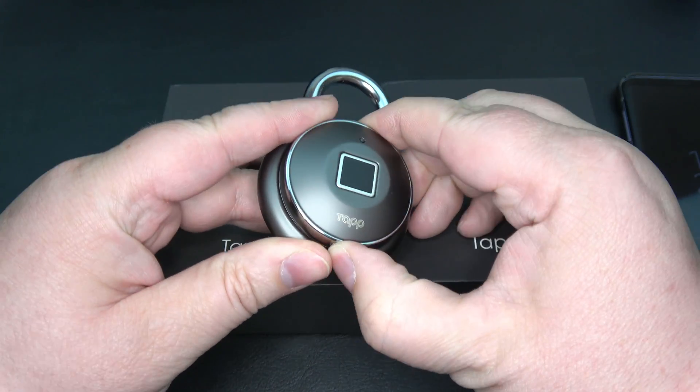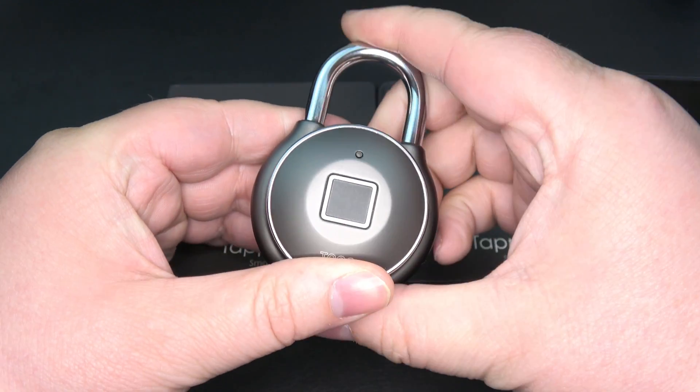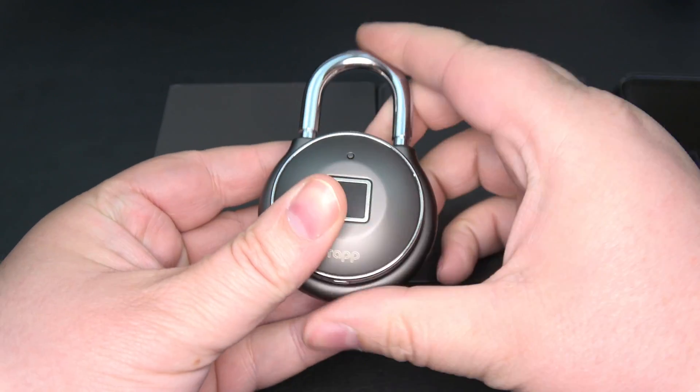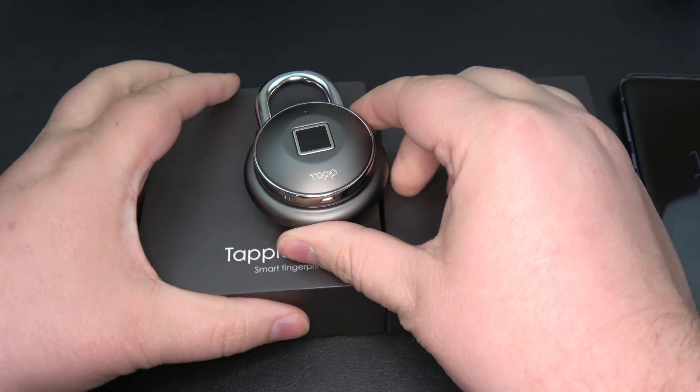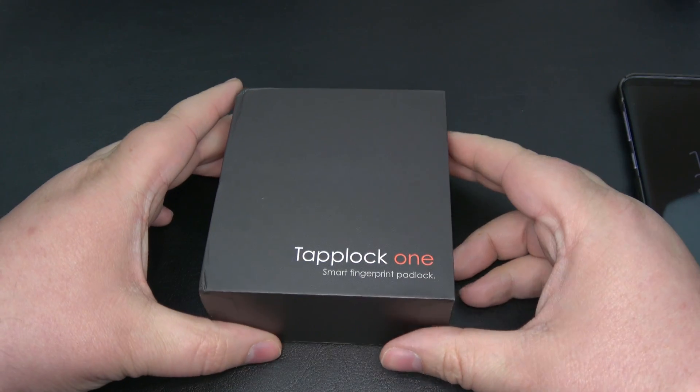We know that this one's already set up. I'll hit the button, put my thumb on it — pops open. The Google Play app for Android has been released, so we're no longer using the APK; we're using the actual app.